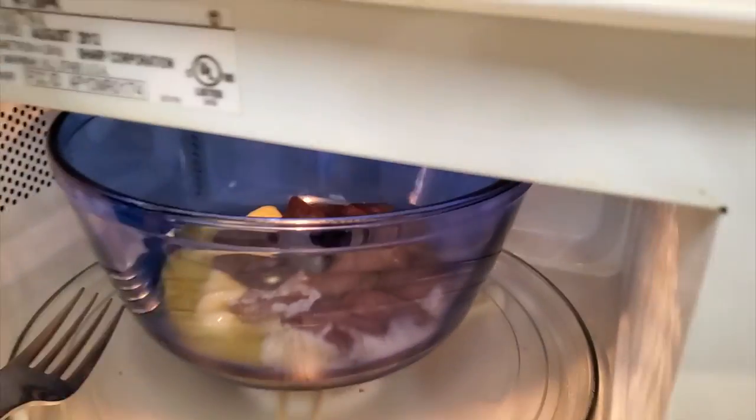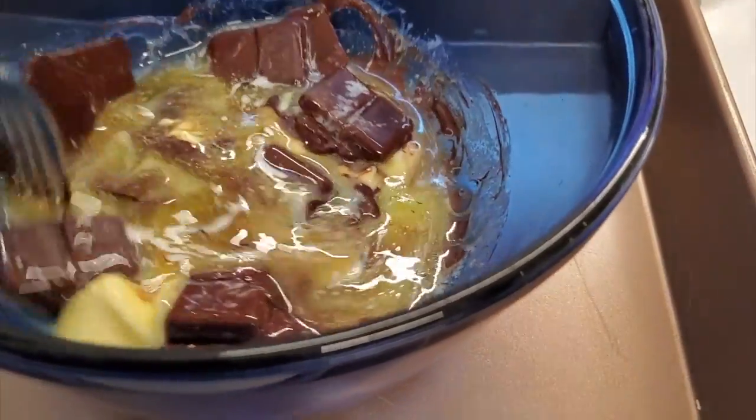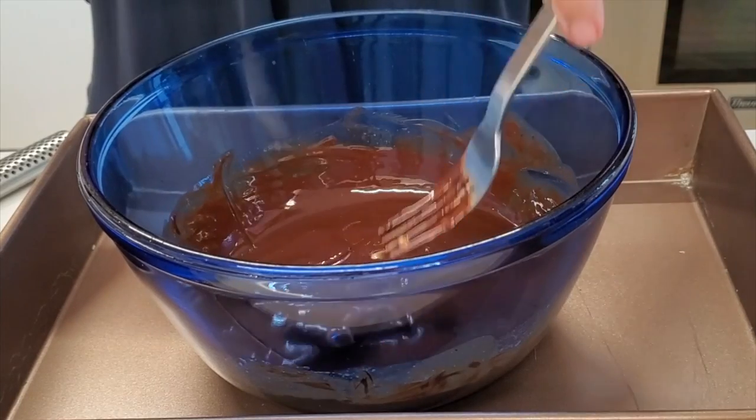Remember, chocolate makes people happy. And when chocolate products are not that sweet, they are more filling, so it's fantastic.